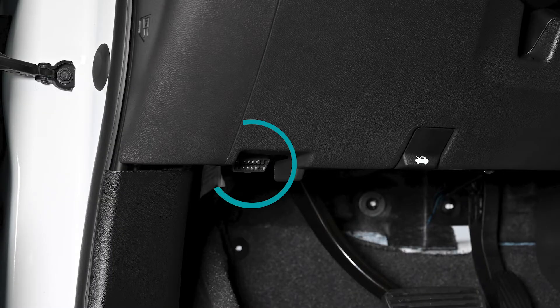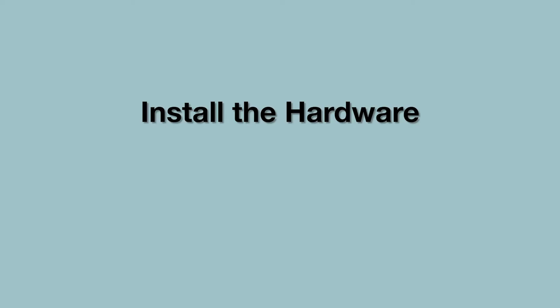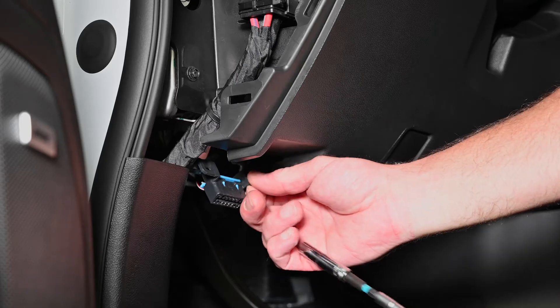Locate the vehicle's diagnostic communication port. The port will be located under the vehicle's dashboard area, usually below the steering column or in the lower driver's side kick panel. Consult your vehicle's owner manual for exact location. Remove the vehicle's OBD2 port.